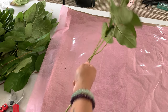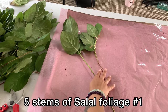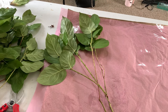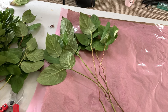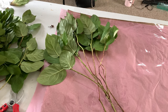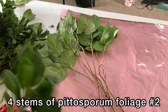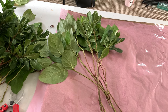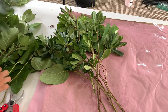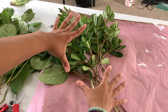Start by working in the corner of your wrapping paper and cellophane, and layer down five stems of salal first — one, two, three, four, five. Next, take some pittosporum, our other type of foliage, and put down four stems — one, two, three, four. Now you've got a good base for your flowers to sit in.